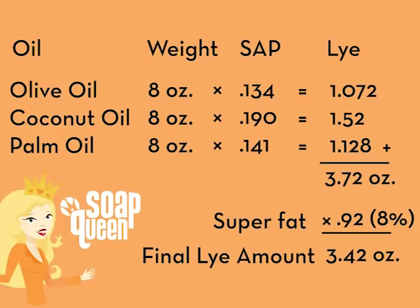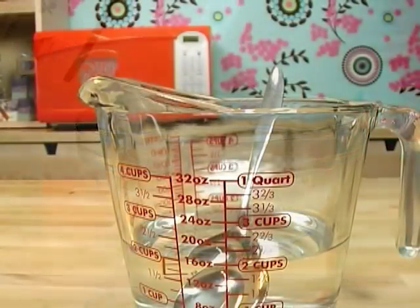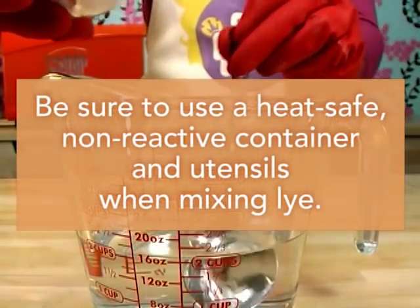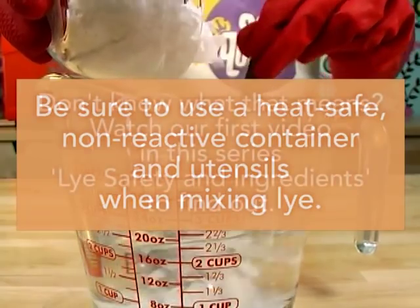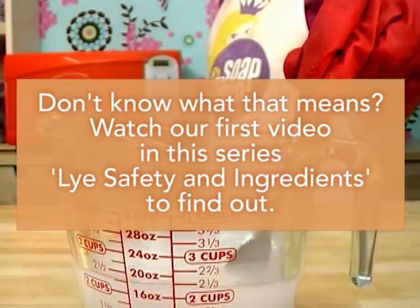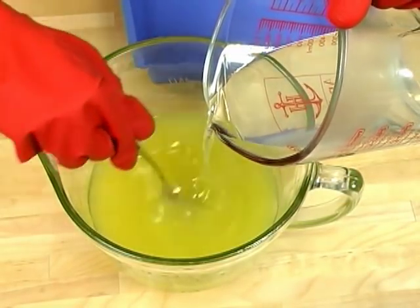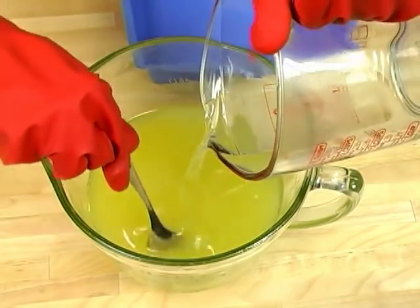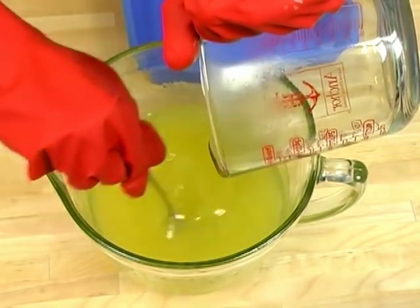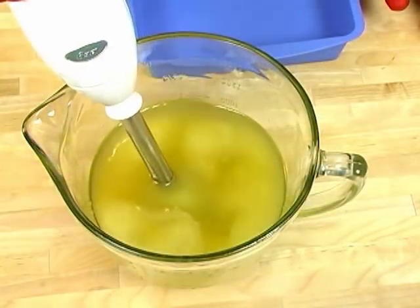Now that we know the exact quantity of oil we want and the exact quantity of lye and water that we need, it's time to mix these together. I'm going to prepare my lye water with my gloves on and my safety glasses on. I'm not giving you the recipe quite yet because I want you to watch all the basics before you start your soap making journey. It's important that you make great bars of soap every single time while doing it in a safe manner. To make sure that our oils and lye water are fully mixed together, I'm going to be using a stick blender. A stick blender really helps speed up the soap making process.